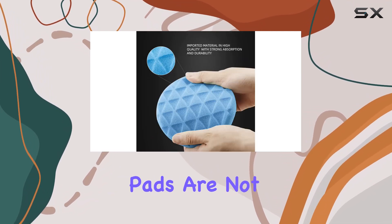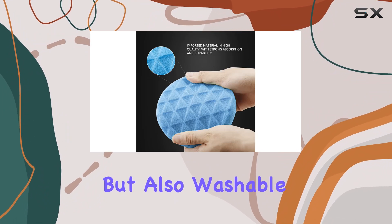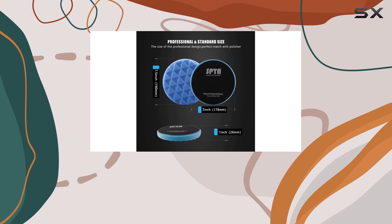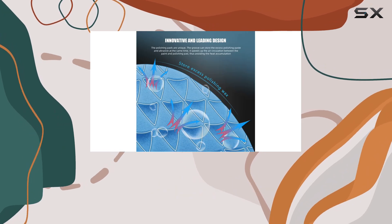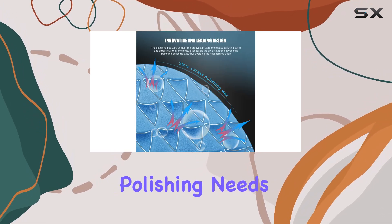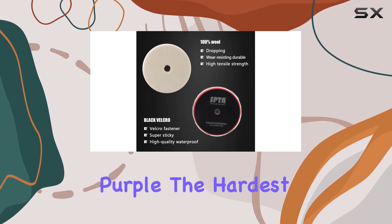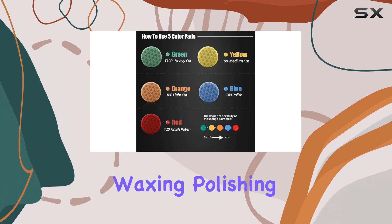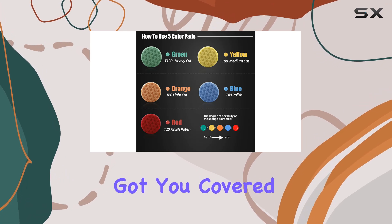Crafted from high-quality materials, these pads are not only durable but also washable and reusable, ensuring long-term use and value. The color-coded pads make it easy to select the appropriate level of roughness for your specific polishing needs, ranging from purple — the hardest — to red — the softest. Whether you're waxing, polishing, or sealing glaze, this kit has got you covered.